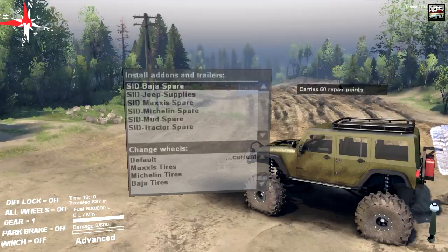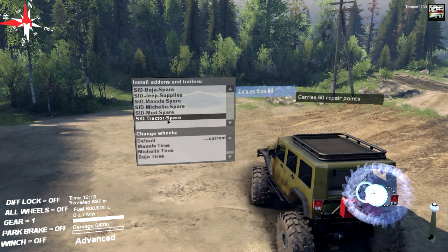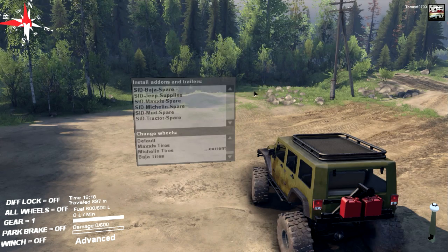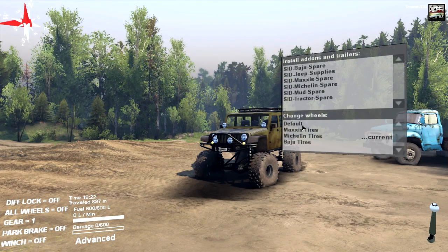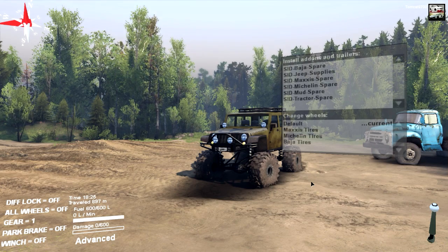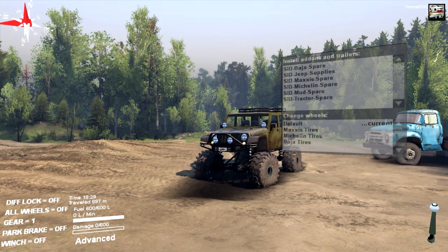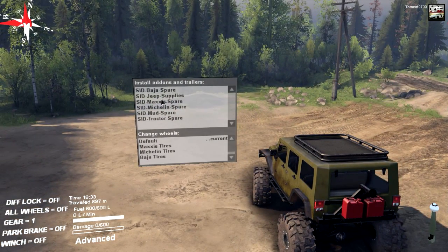You've got a bunch of add-ons: the Jeep Baja spare which goes in the back, the supplies, the Maxxis spare, the Michelin spare, the mud tire spare, and the tractor tire spare. For the actual tires themselves, you've got your default tires, Maxxis tires, Michelin tires, and Baja tires. I kind of like the Michelin tires, but I also like the default tires because they seem to have a little bit of extra tread and they're a little bit wider.